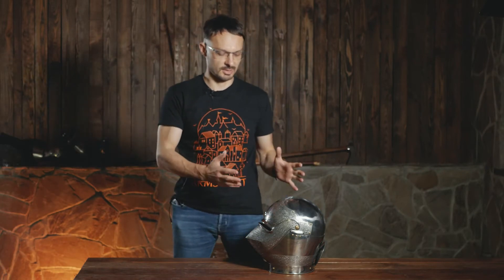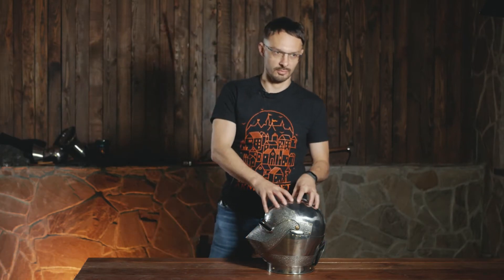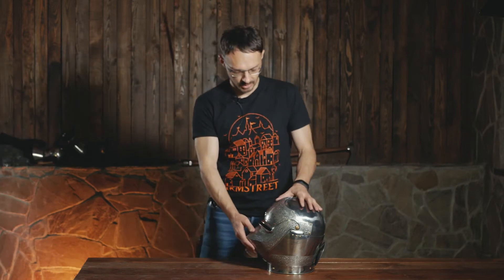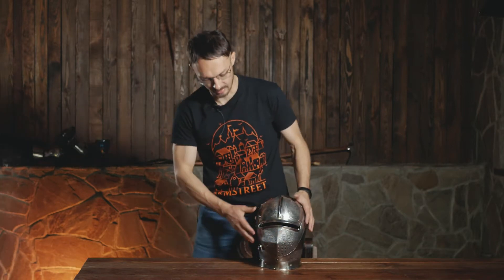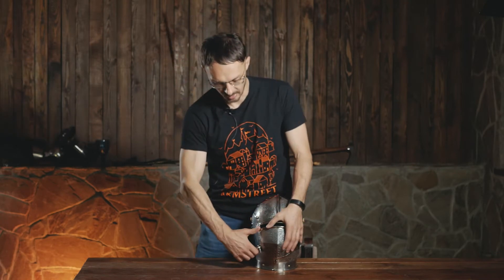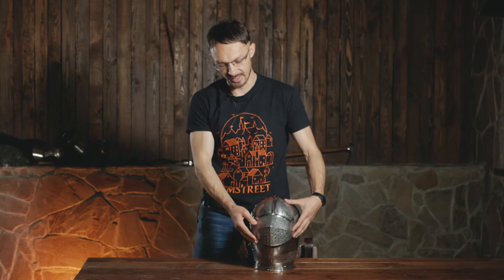It's obviously a knight helmet — knights used helmets like this for mounted combat. It was top-notch armor for the 15th century, a very sophisticated and universal type of helmet. For full contact combat, we have this button and hook, and both prevent the visor from going up. Even when you open the hook, it doesn't go up — you need to press the button as well, and then it opens.